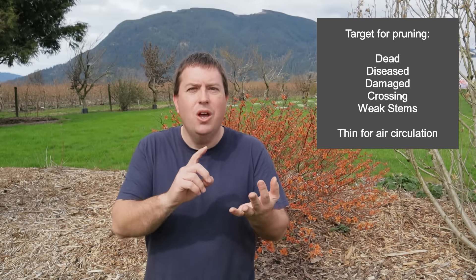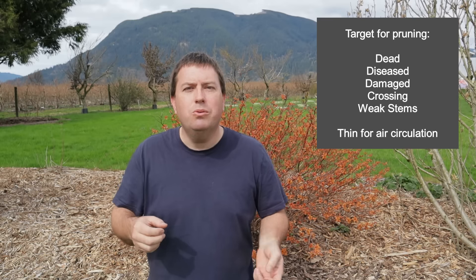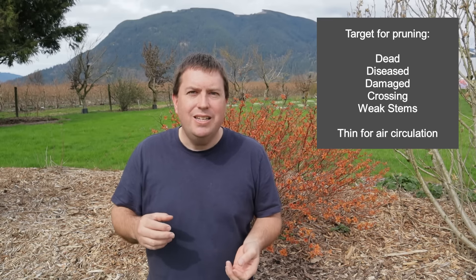Thanks for joining me as I assess the winter cold damage on my roses. We're in a mild climate so I don't get a chance to do this that often, but really it is no different than assessing any other kind of pruning you would do in the spring. You're looking to target those dead, diseased, damaged, crossing branches, weak and spindly growth, and to thin out the rose a little bit — that's usually plenty. Cold damage is no different. You do want to try to tackle it before the rose leafs out, when it's harder to spot.